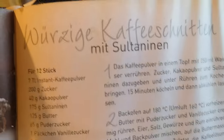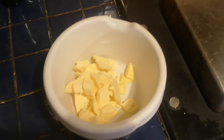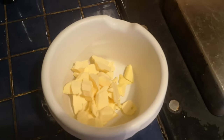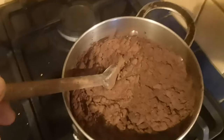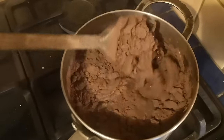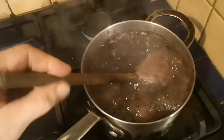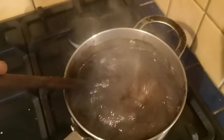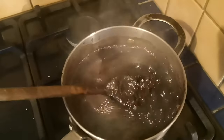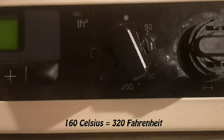Würzige Kaffeeschnitten mit Sultaninen — which translates into spicy coffee slices with sultanas, raisins. Sorry, it's early in the morning so the brain doesn't work properly yet. First of all, I measure out the butter and cut it into small cubes and let it sit near the warm stove so it can go nice and soft. Then I heat the water with the instant coffee powder, sugar, cocoa powder and sultanas. When the mixture comes to the boil, I let it simmer for 15 minutes and then let it cool down. When the mixture has cooled, it's time to preheat the oven — ours is fan heated so I set it to 160 degrees Celsius.